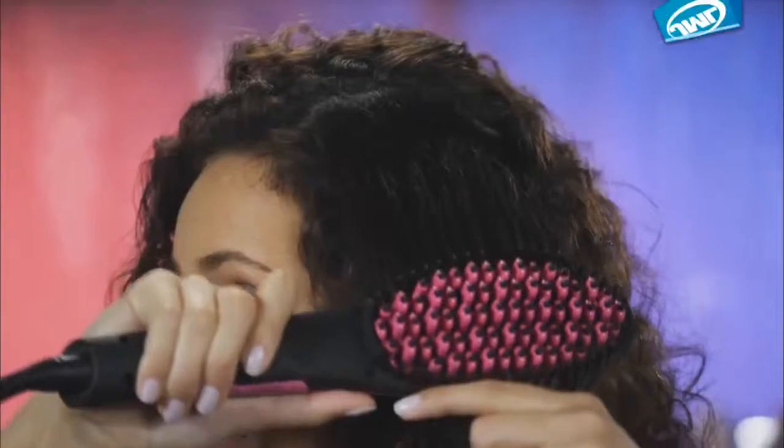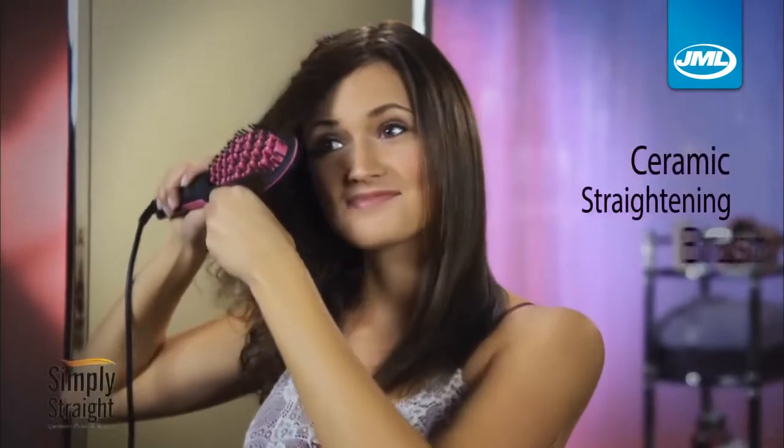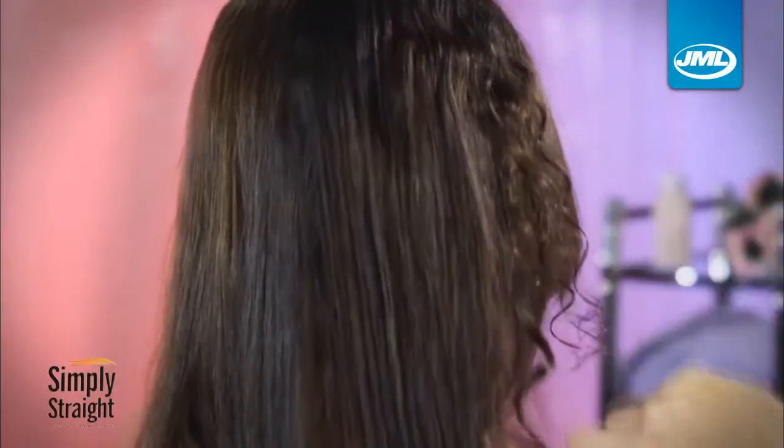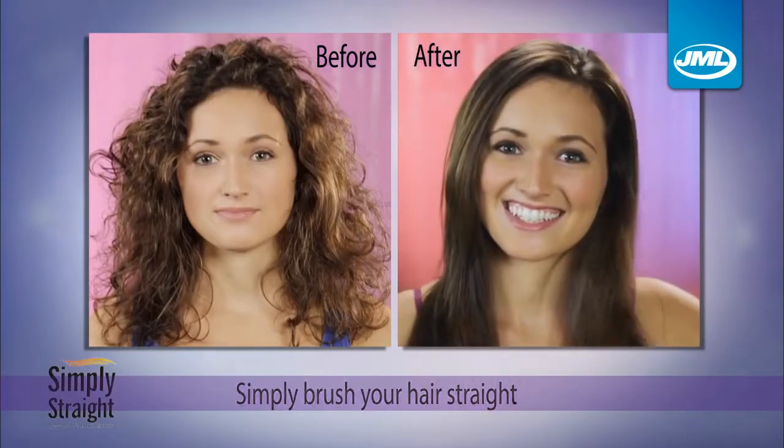That literally flattens and fries your hair — or you could simply brush your hair straight instantly with Simply Straight from JML. The amazing new ceramic straightening brush that combines the power of a flat iron with the gentle styling ability of a brush, to make straightening your hair as easy as brushing your hair.